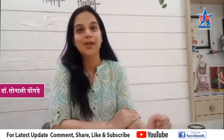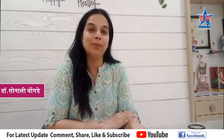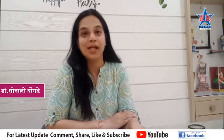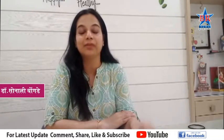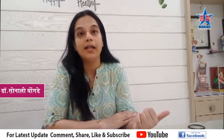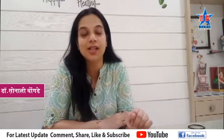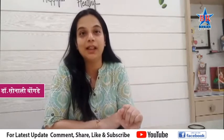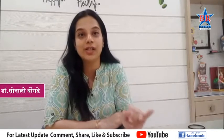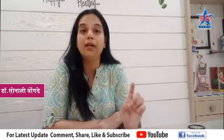Hello, my name is Dr. Sonali Gungudai. This is the best recipe for your lifestyle.